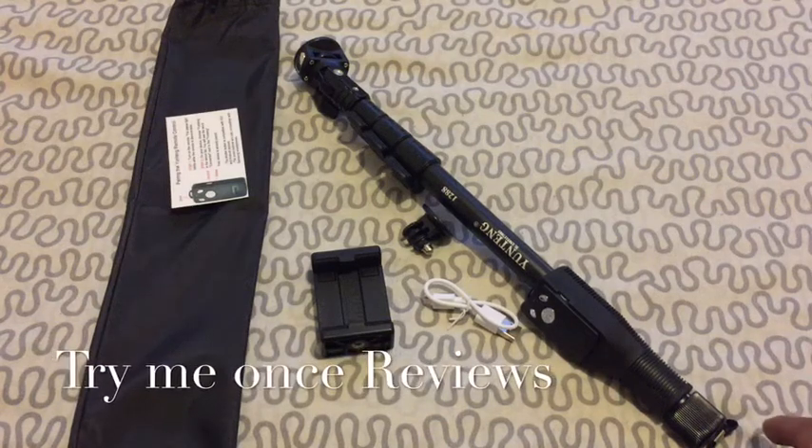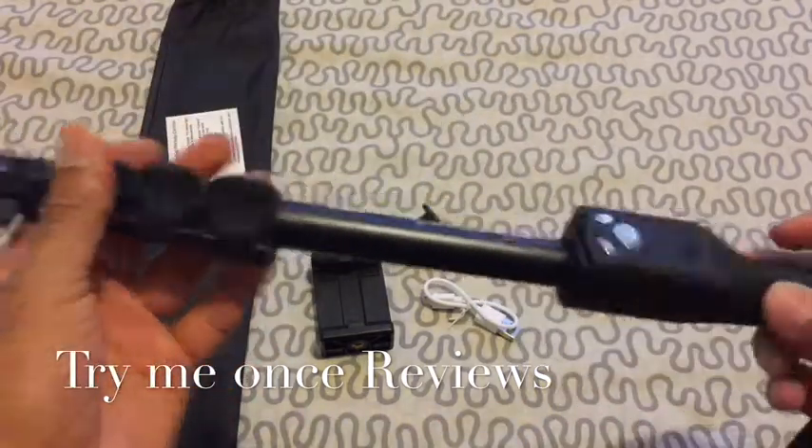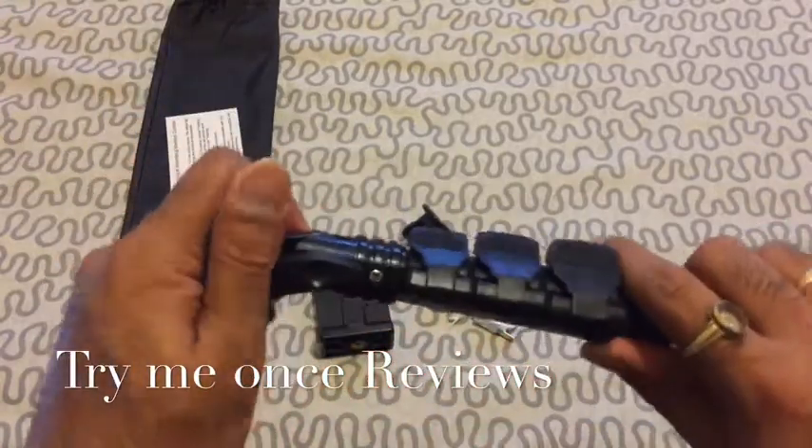Hello everyone, this is B for Try Me Once Reviews and today we are looking at the Selfie Stick from Ackmore. This is the Selfie Stick — it's a Yanteng model, and I guess the manufacturer is Yanteng.